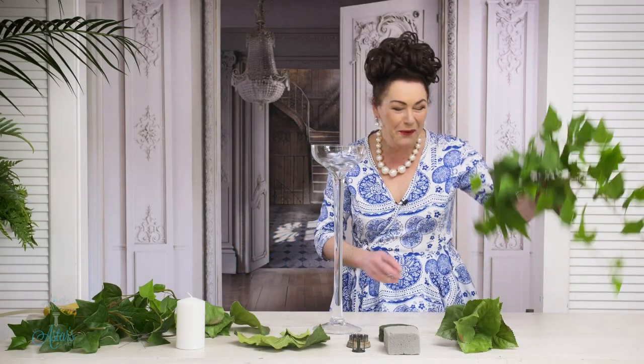Hi everyone and welcome to my place. I am having a dinner party on Saturday night. I don't have many dinner parties at the moment because we've had COVID, haven't we? We haven't had many callers. I've got the menu all done and I've been trying to work out what would be lovely for the tables.